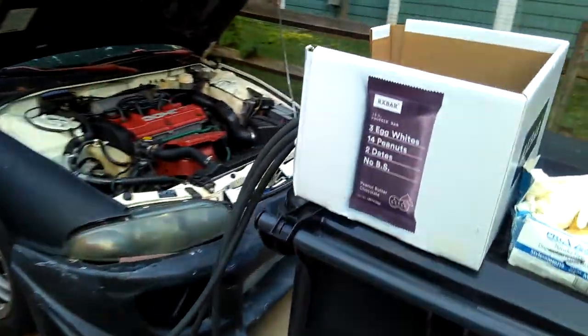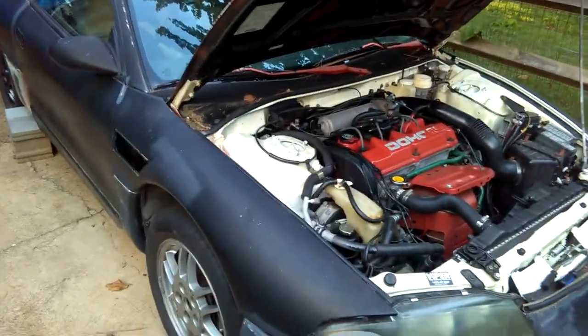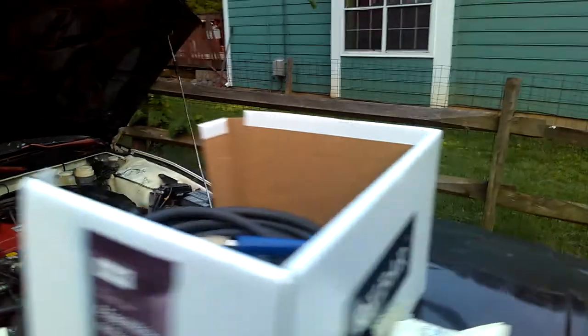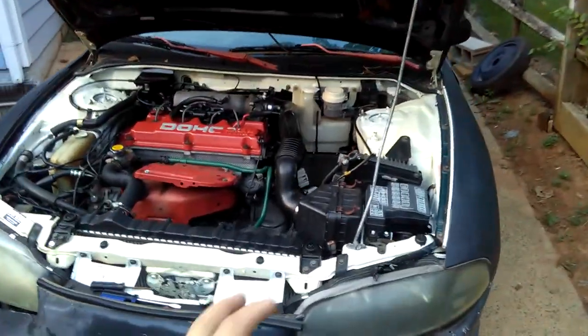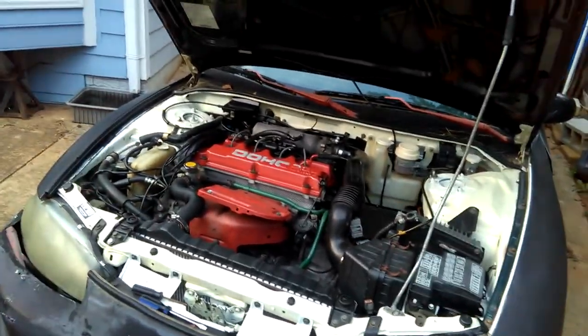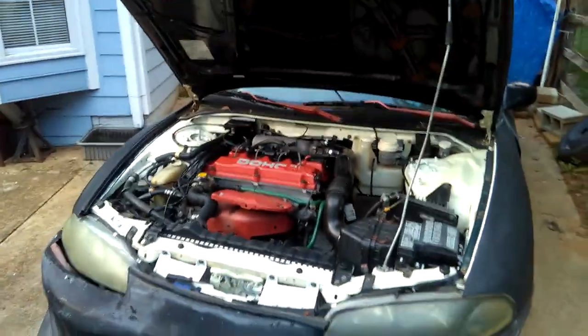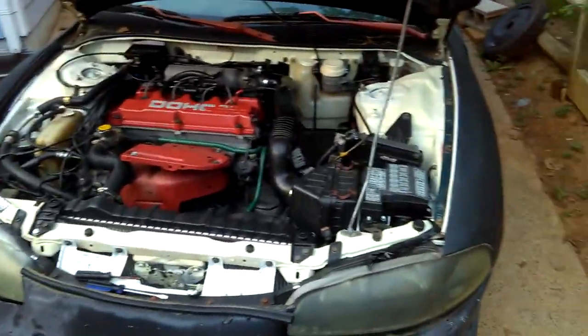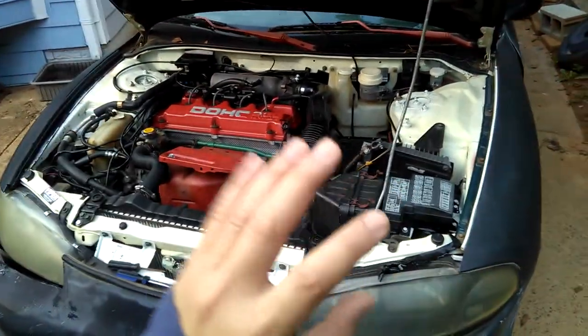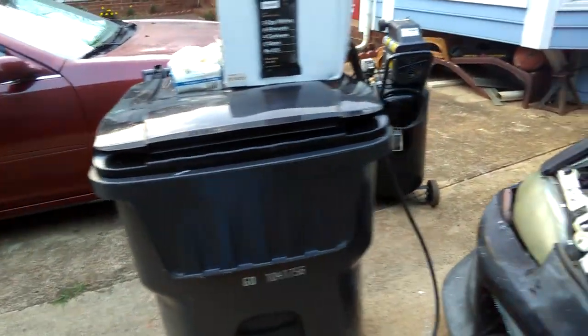Alright, I'm getting ready to air spray all the dirt off my '98 Eclipse under the hood. As you can see, I haven't done this after my car got towed. It's July 14, 2018 now, so it's been a few weeks since it broke down. I parked it here and haven't had the chance to diagnose or look at it yet — this is the fresh beginning.